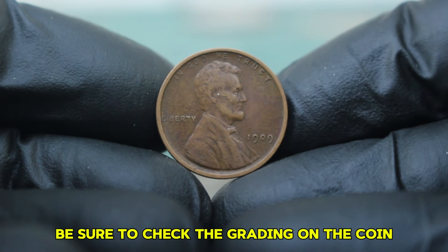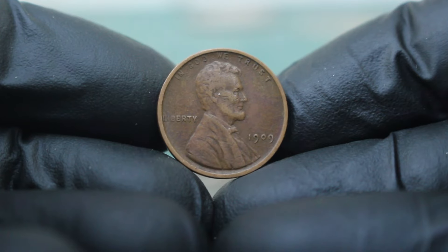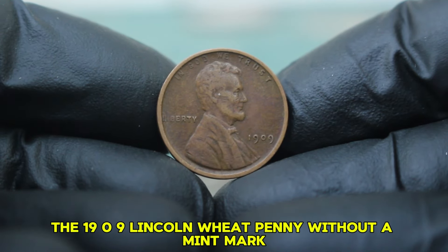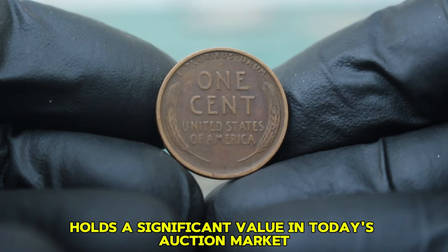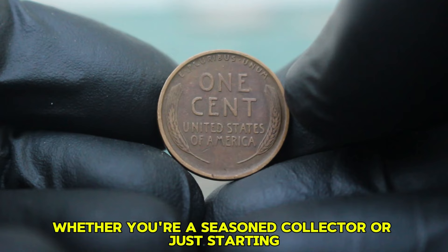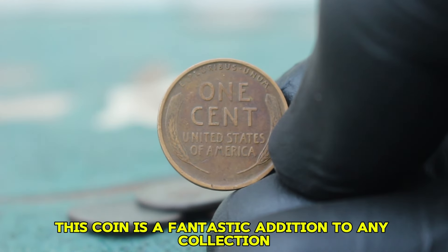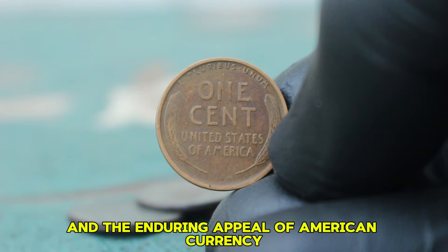Be sure to check the grading on the coin and the seller's reputation before making a purchase. To sum it up, the 1909 Lincoln wheat penny without a mint mark in fine condition holds a significant value in today's auction market. Whether you're a seasoned collector or just starting, this coin is a fantastic addition to any collection, representing both history and the enduring appeal of American currency.